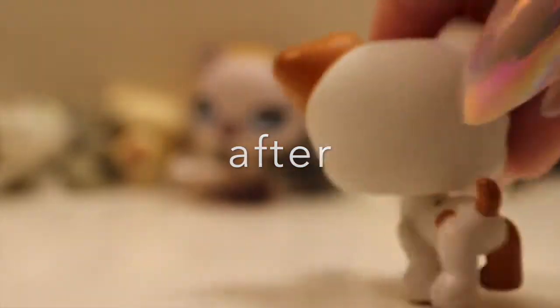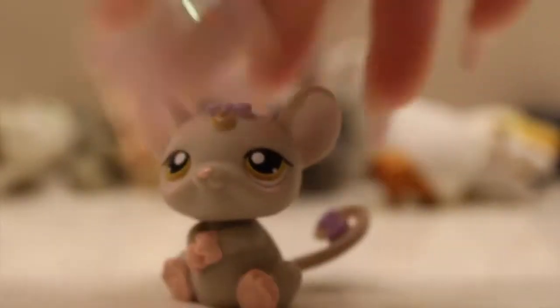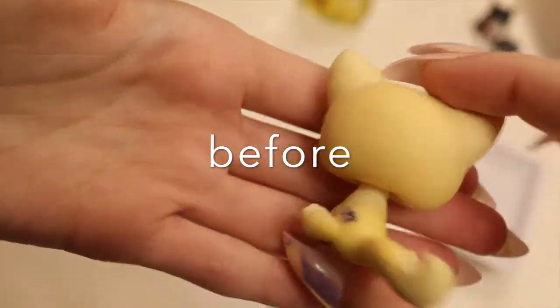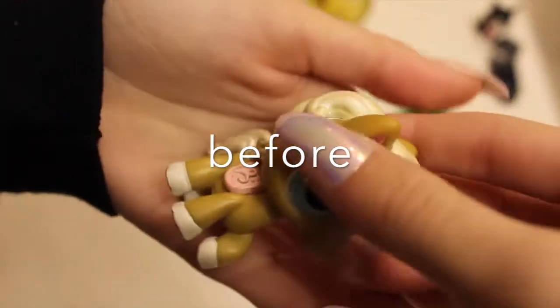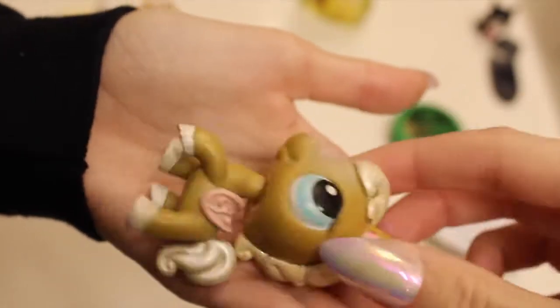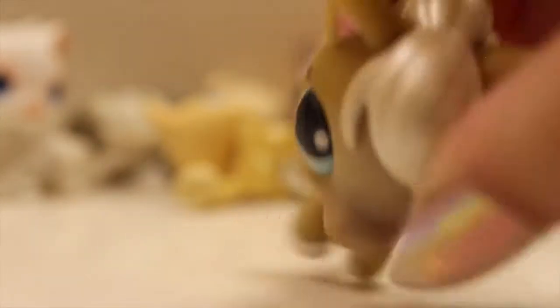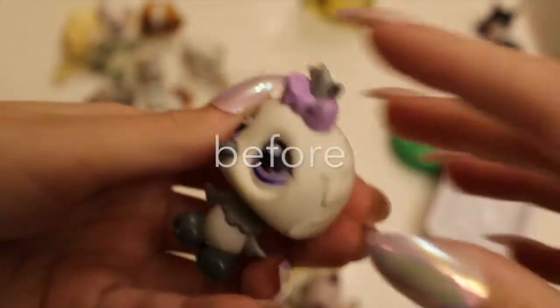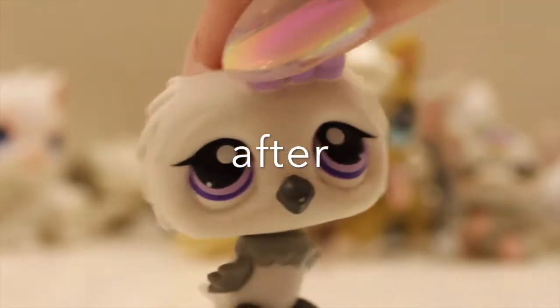This one — of course, these marks won't come off most of the time, but they did get a lot of the dirt out. This one was not that dirty but it did get cleaner. This one is definitely a lot cleaner. And this one I think is a lot cleaner also, but it was hard to clean, so yeah.